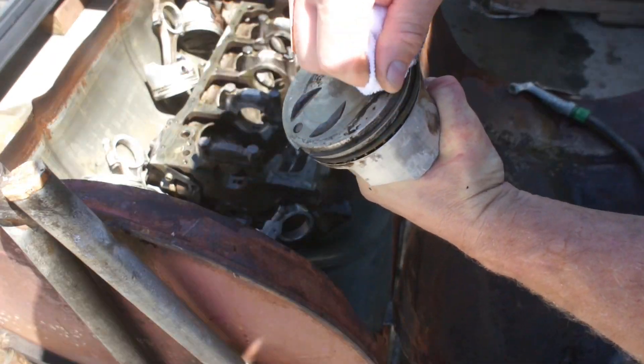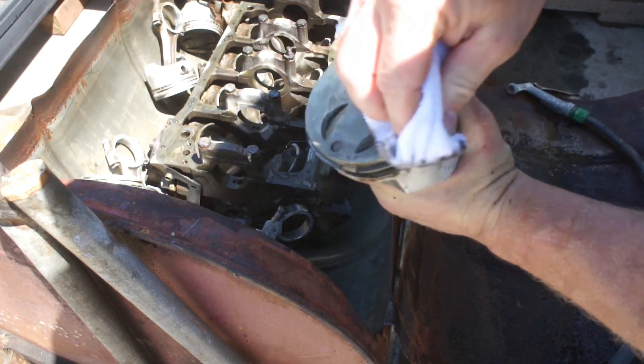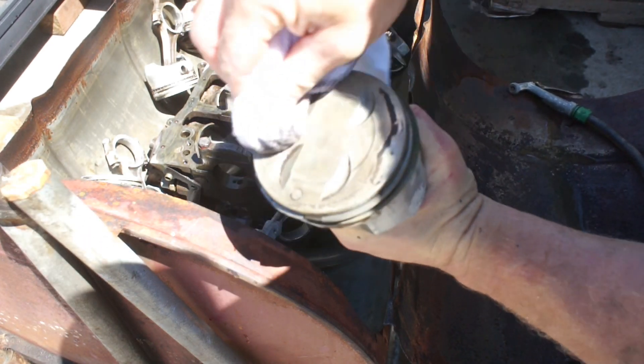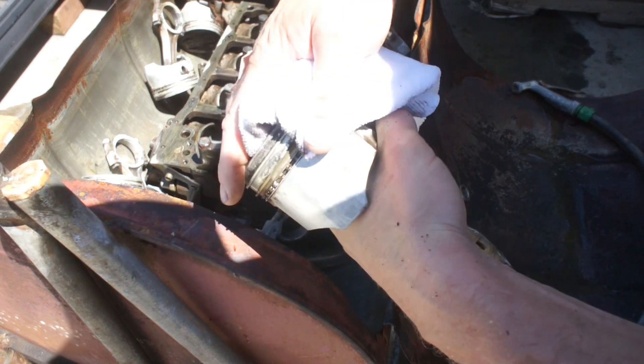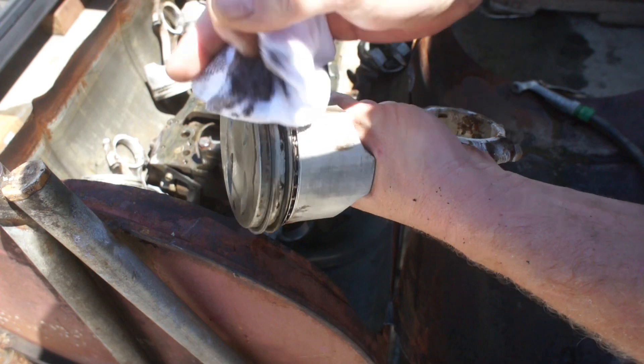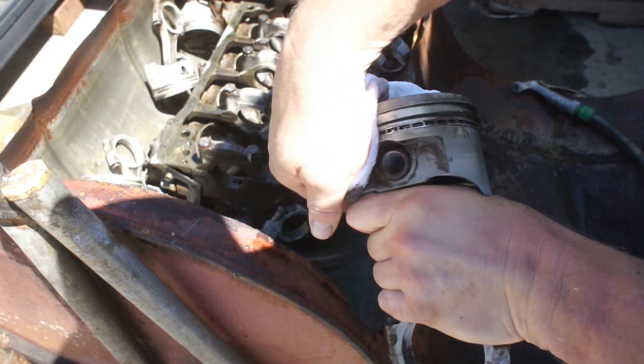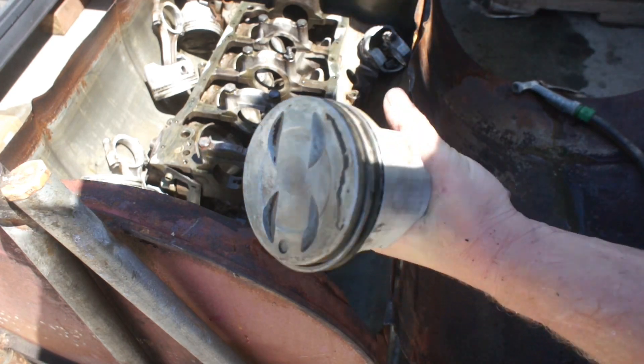I didn't really talk about the process here. What I did was I filled this tank up with hot water, Mean Green, and dish soap, and I let this thing hot soak overnight. I drained that out, and then I replaced that with Oil Eater and dish soap, and I let that go again — hot soak again.